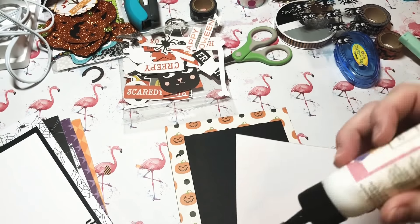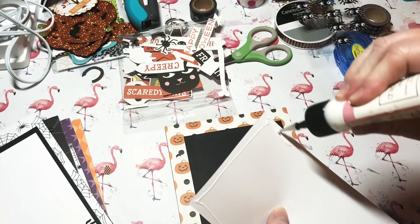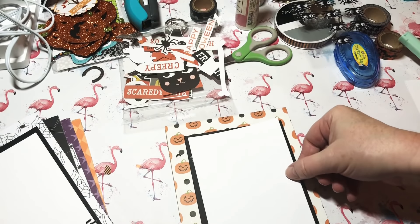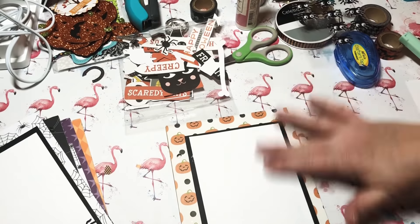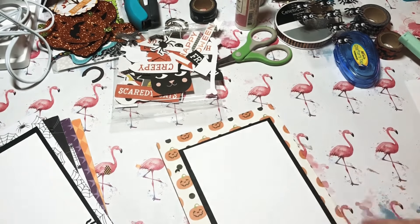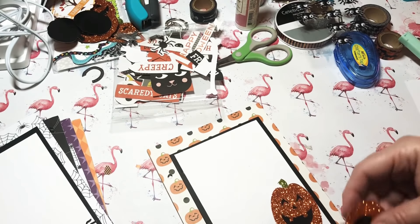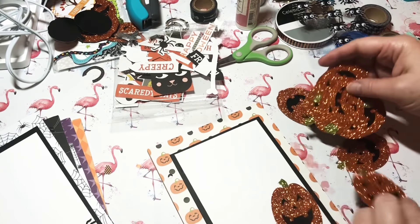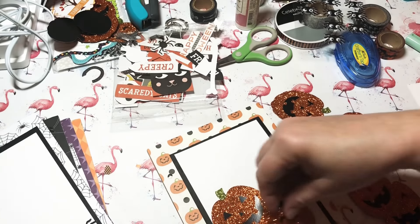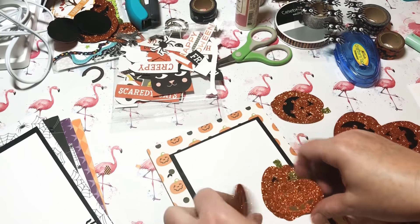I probably worked on this off camera for about an hour before getting on camera to film. It really hasn't taken too long — I already knew what paper I wanted to use and I've made one of these chipboard albums before. Now I'm layering it up, getting it centered. I have some pumpkin stickers and I want to put them on the front — there are different shapes so I want to use them all and make it look like a little pumpkin patch.